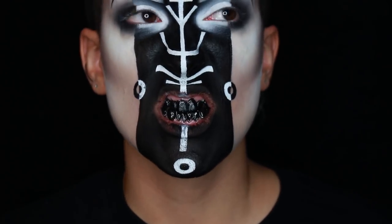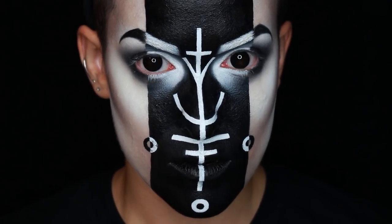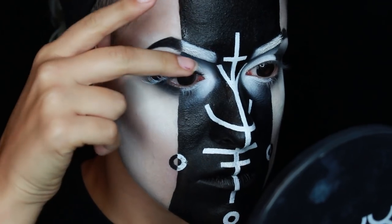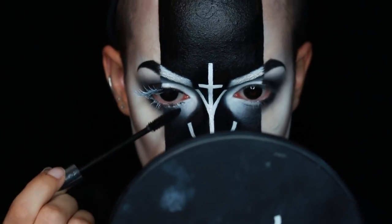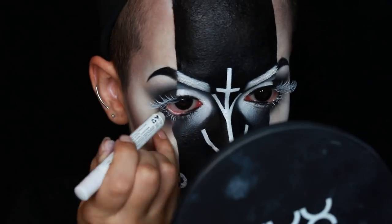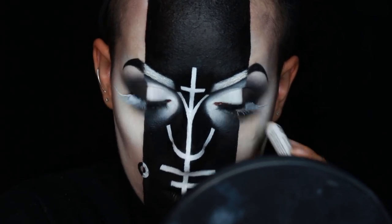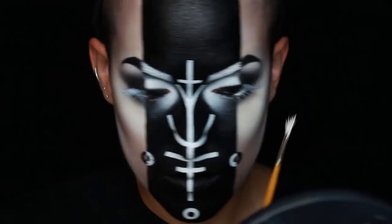Once that was done, I went back in and fixed the paint around my lips. You might not notice a difference, but I put in fully black contacts — I just thought it gave a creepier vibe to the look. Then I put on the lashes and some mascara on the inner portion of my bottom lash. I painted the outer half with face paint, lined my waterline with both black and white, and intensified the white lashes with some Milk Jumbo Pencil and then some more face paint.